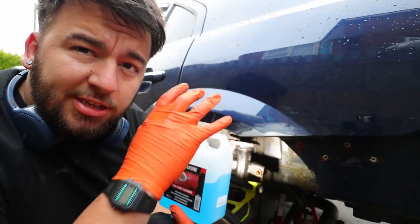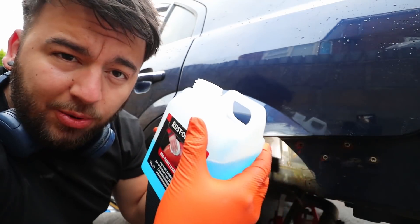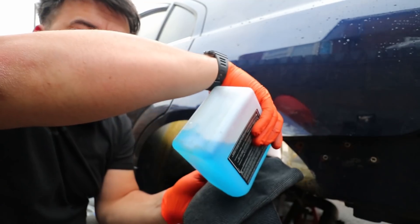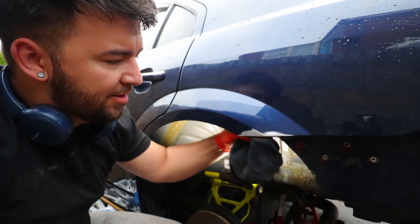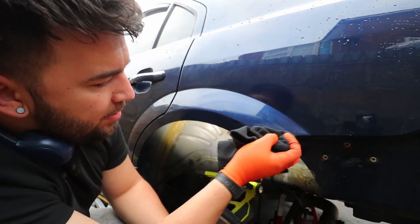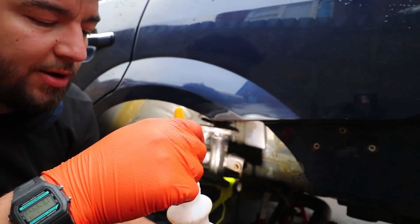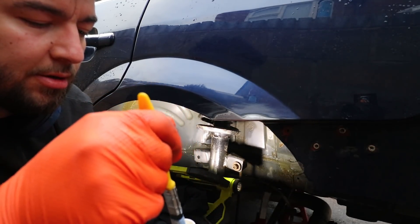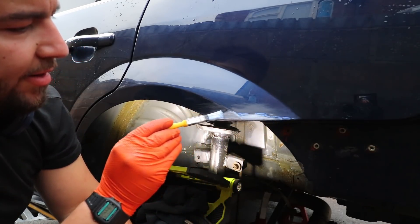I'm going to use some pre-paint cleaner - it just degreases the area and gets rid of any oil or grease that would stop the Vactan from working. I'll give it a quick wipe down with a towel, including that inner lip, and then we can apply the Vactan. I brush it on to the whole area that I sanded.